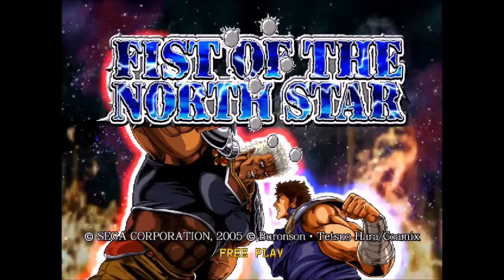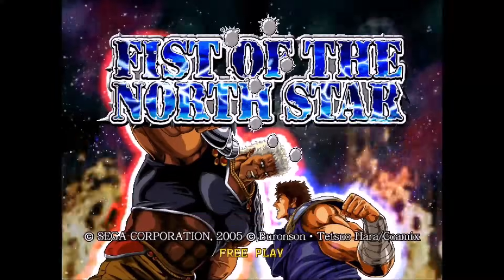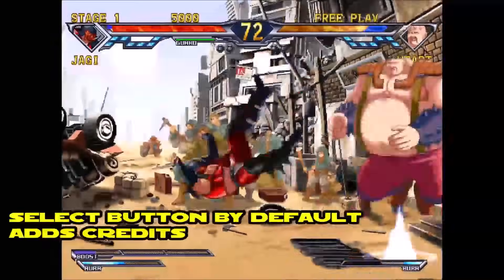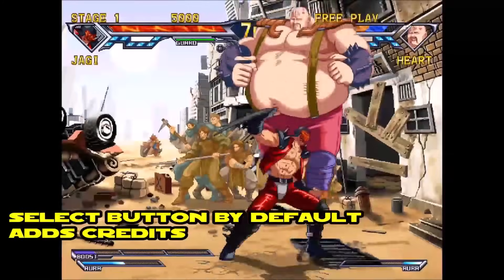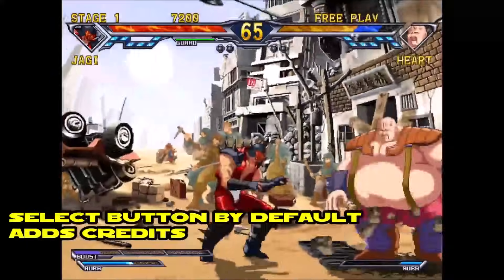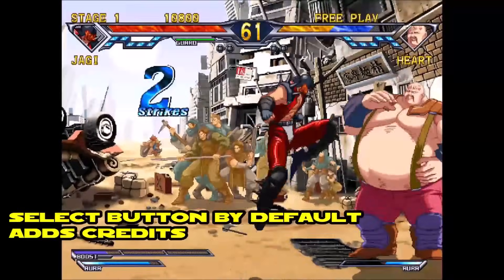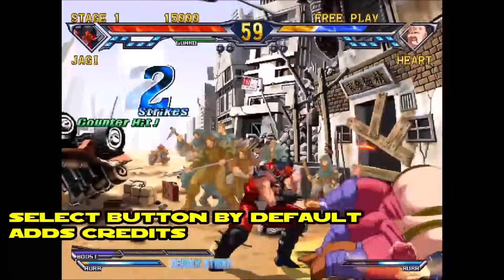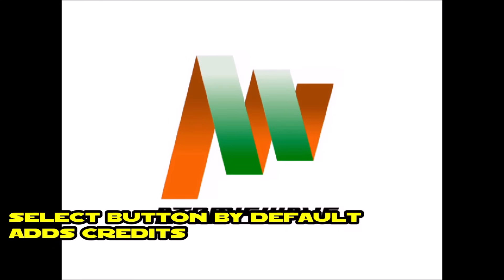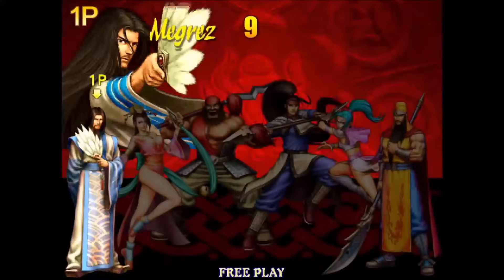This is Fist of the North Star, and the emulation for this game seems to be pretty good — not really noticing any issues. Here is Knights of Valor: The Seven Spirits, and this game seems to be pretty good as well, but I have noticed some light screen tearing, though just minor.